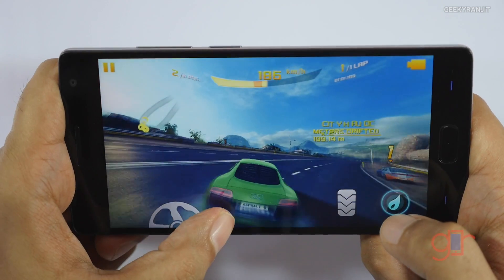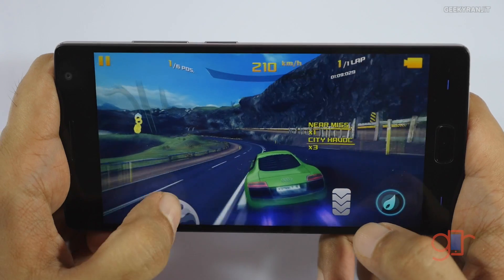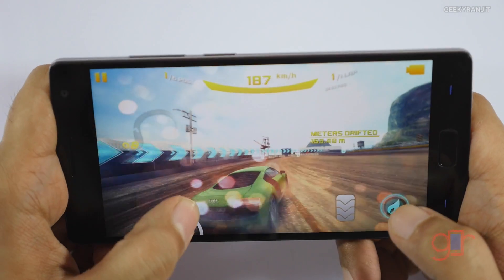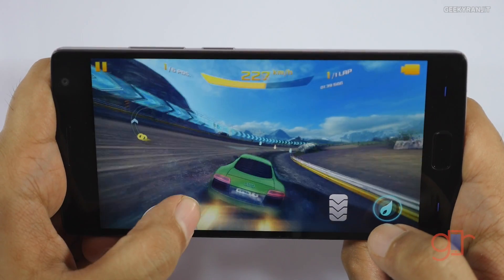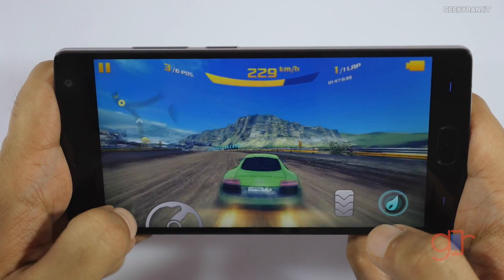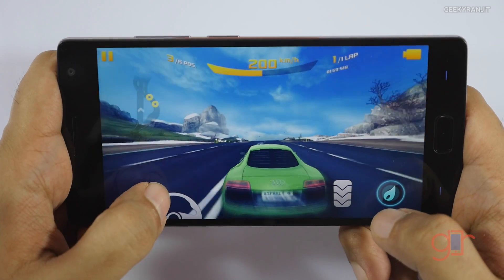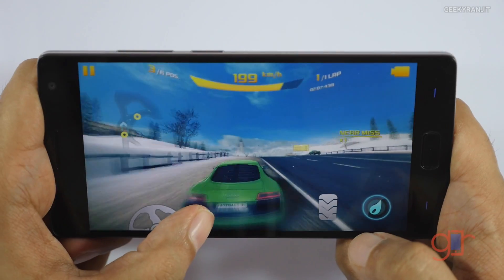It's not very hot like we've experienced on some other devices — just sort of warm. It's handling Asphalt 8 very well. In terms of gameplay, you'll have a very good experience; I did not notice any lagging. Regarding sound, the speaker output is loud, though the speaker is just located at the bottom so you don't get a stereo effect, but it's loud and clear.